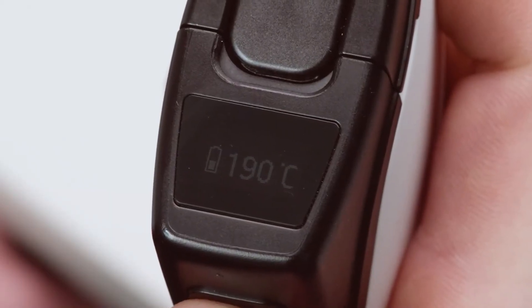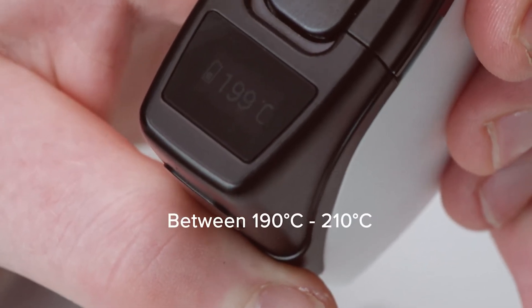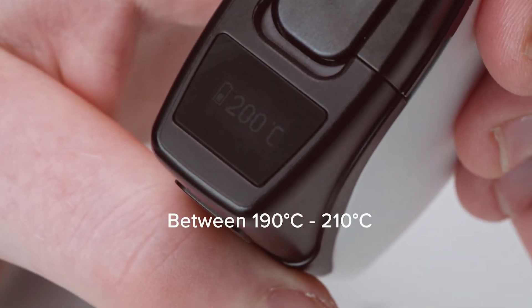Once the device is activated, a temperature appears on screen. It is generally recommended to set the temperature at between 190 and 210 degrees, which you can do yourself using the toggle buttons.